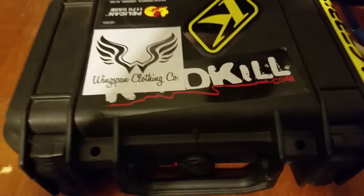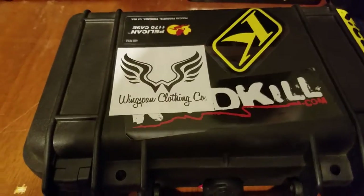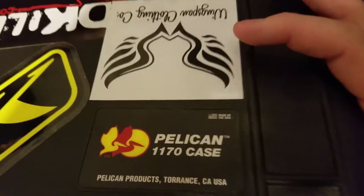I'm going to be talking about what I record dirt biking videos with. First off, I have this Pelican case — it's the 1170 case.